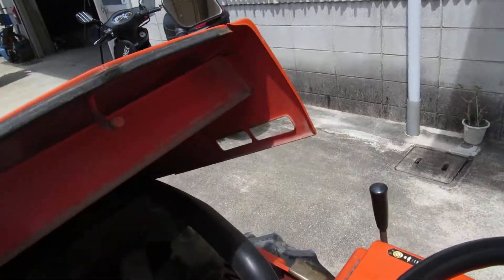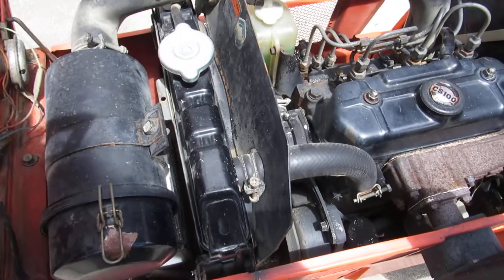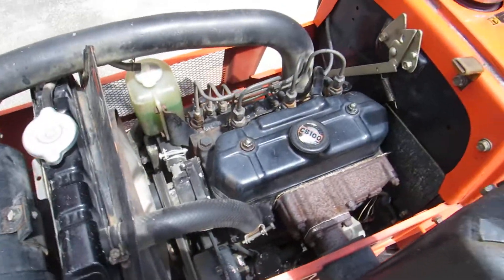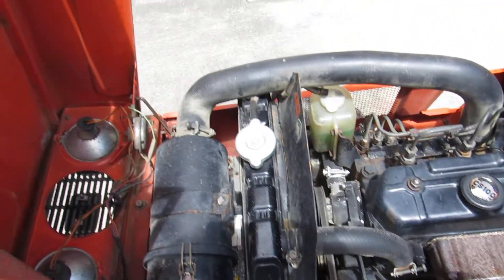Let's see under the bonnet — or in British English, hood. It's a very clean engine, very clean. Works fine.